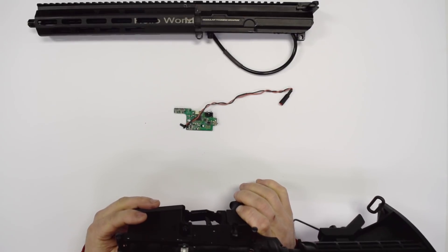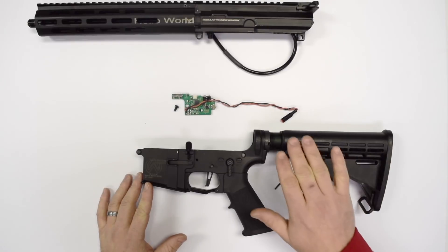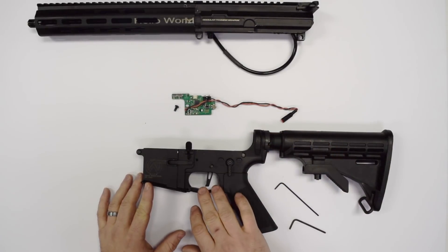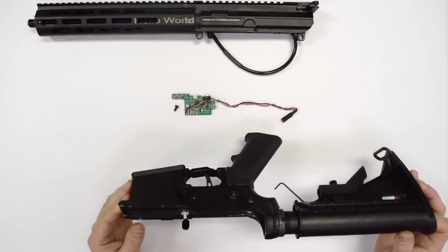If we want to disassemble the trigger completely, we would just pop this pin all the way out, but we're not going to do that right now. Removal of the buffer tube, castle nut, sling plate, trigger guard, and the magazine catch are all identical to a real steel firearm, so we're not going to go over all of that here. If you need assistance with that, there are plenty of videos online.